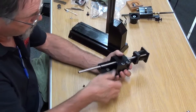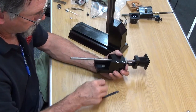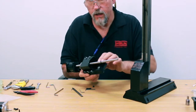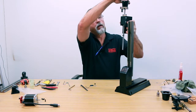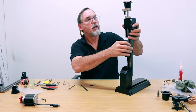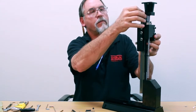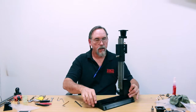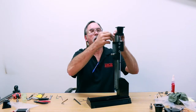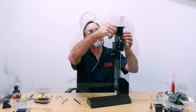Next thing we want to do: loosen the gib lock and pull the gib out. Now we'll mount the saddle. You've got your pivot pin right here — make sure that's down all the way. Start it on the 55-and-a-half-degree side of your saddle and get it into the area right there. Then put your five-eighths spud down inside the five-eighths hole and that assembly is set. Put the two 8-32 screws in there just finger tight — just get them started, don't lock them all the way down yet. That's just to hold this in place for now.